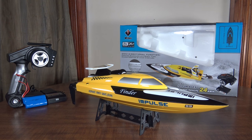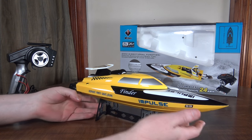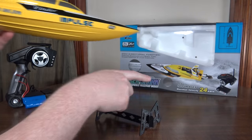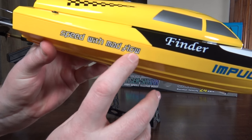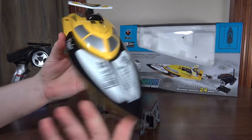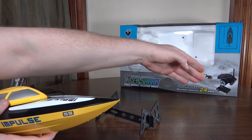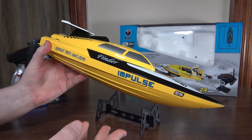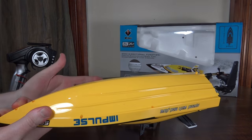Hey everybody, it's Flying Ryan here with the review of the WL Toys W912 boat. This goes by a bunch of names — Finder, Impulse, Tiger Shark. Anyway, this is a brushed boat; it is not super fast. They say it's about 24 kilometers per hour, which is about 15 miles per hour — not really fast, but fast enough to be enjoyable.